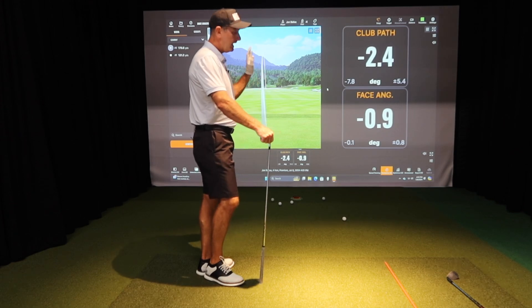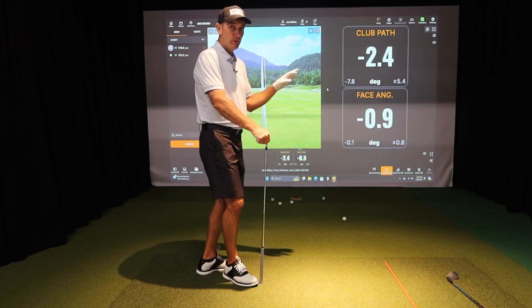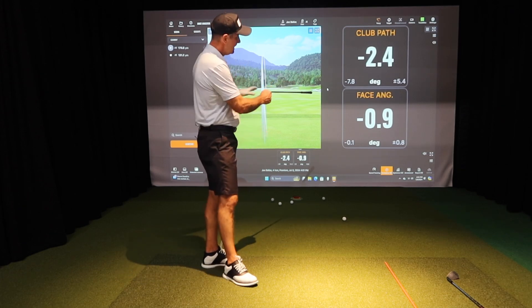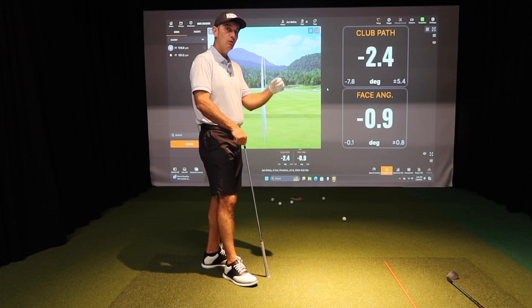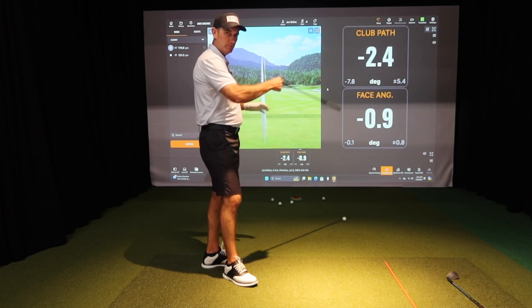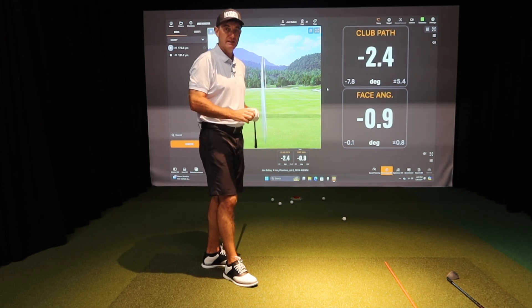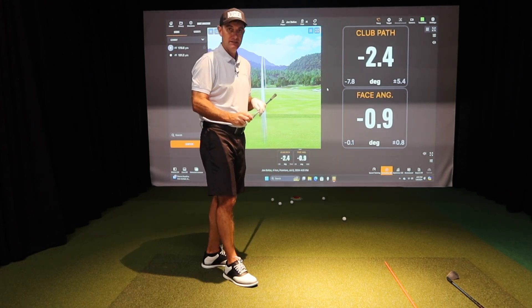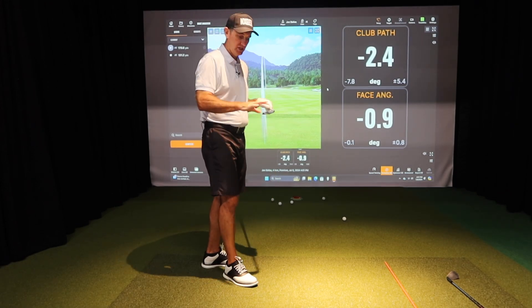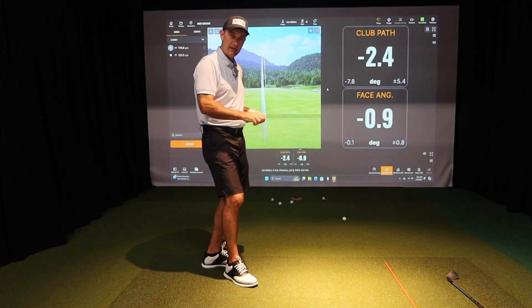Really understanding the difference between those is key. Ideally you want them both to be in the same direction. Here I have both negative — the ball is going to start left and fade back. You don't want them to be opposite, where one's positive and one's negative, because you'll have a hard time finding the target. Things also change if you're missing the middle of the face, especially as we get into the longer clubs.